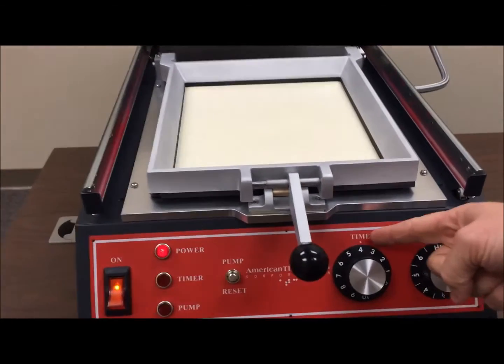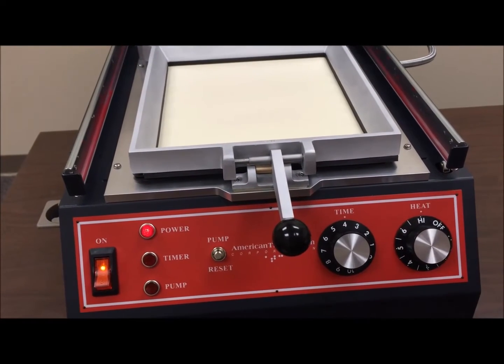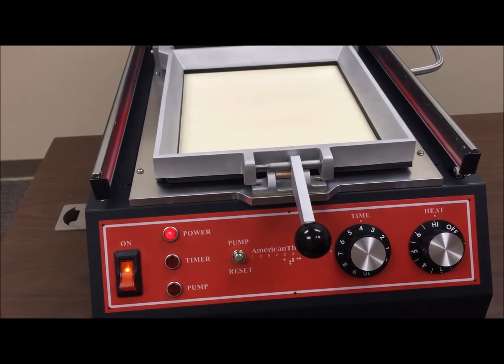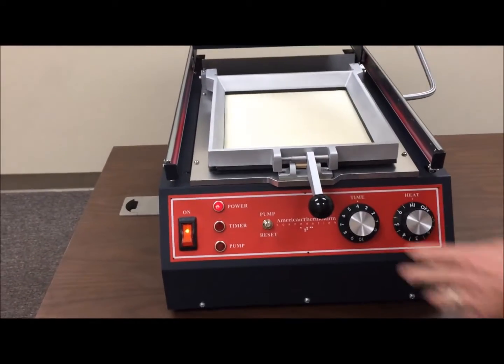When you're using light Braylon or regular Braylon, typically you'll have your time settings right around the four to six range, depending on usage. We have the heat on high now because we just turned the machine on, but you can adjust the time and heat based on usage and the copies of your master.